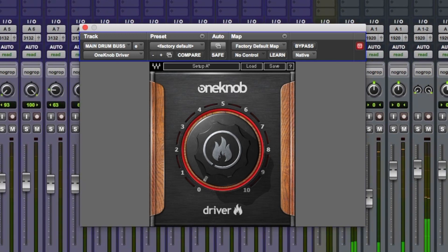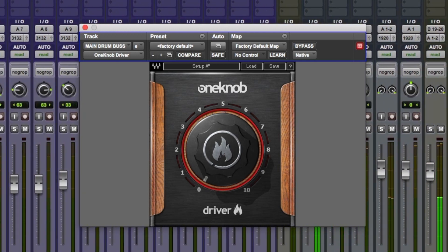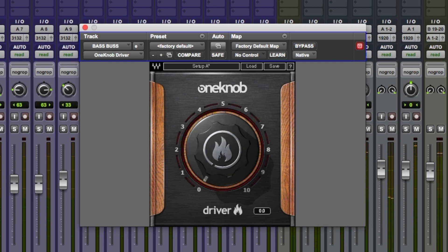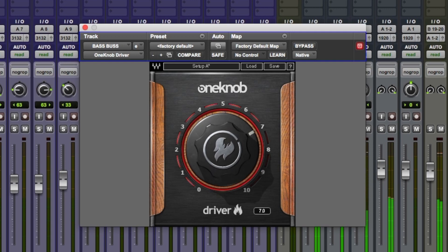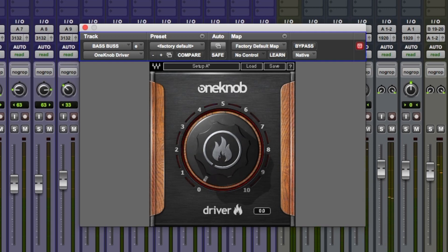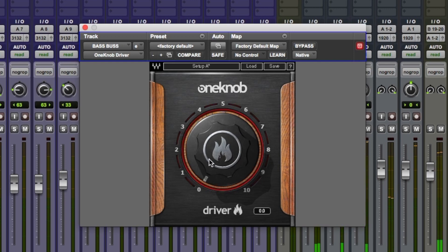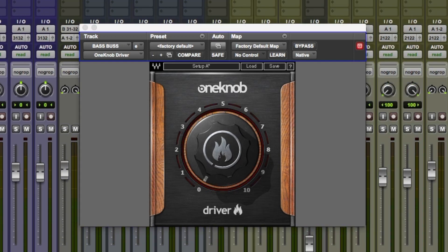Let's have a go with this on the synth bass. Really nice, loving that. Now let's put it on the mix bus of the synths.